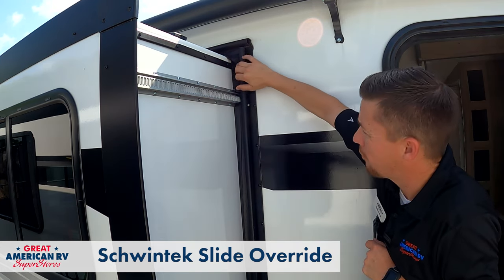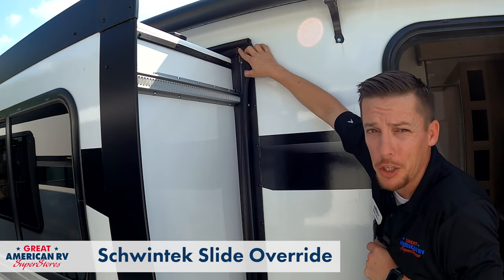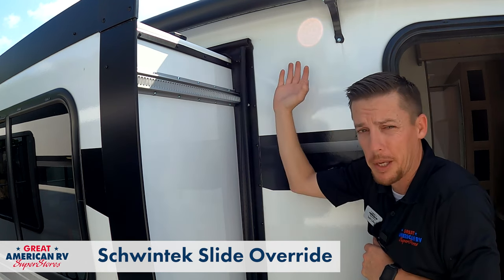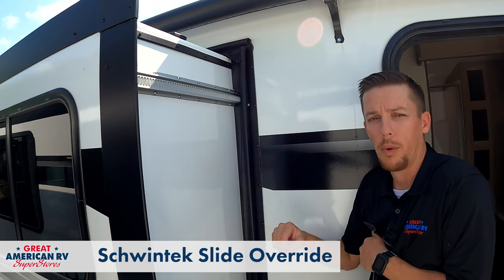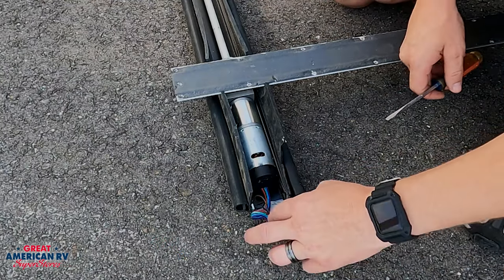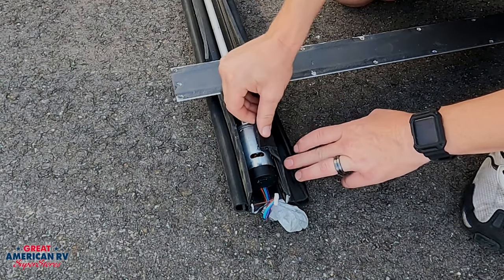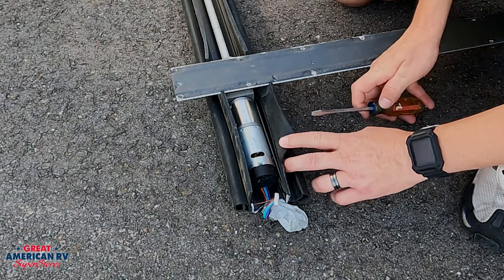One thing before I walk away from it is we want to look at this screw right here at the top. You need to remove this number two square head screw. It's always going to be on the outside of your unit, and make sure that that screw is out before we attempt what we're about to do. So here we have our rack mechanism laid down right here. The screw is removed as I showed you, so that screw is right here. If we look, we have these slots that are about even with it.